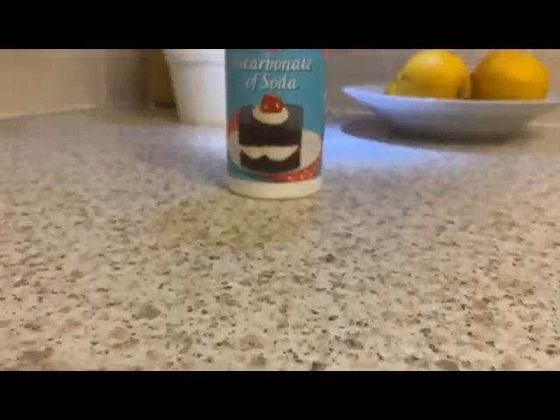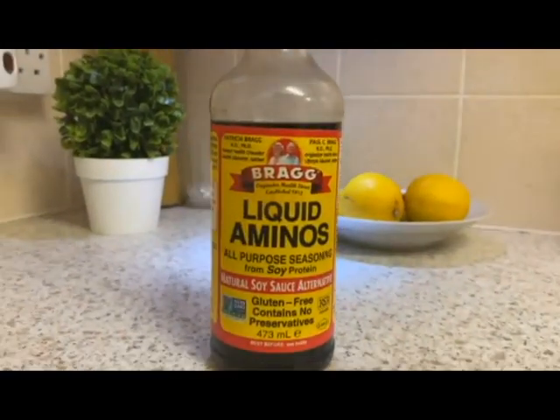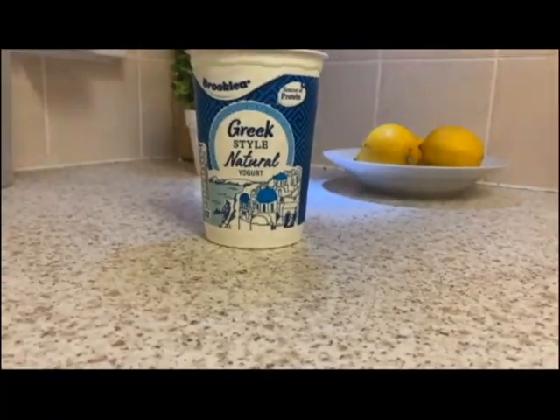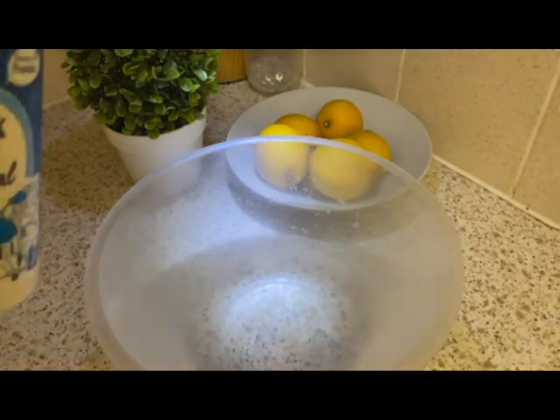I'm going to be applying my Cherry Lola treatment on my roots and I'm going to show you how I make that up. The three products you're going to need are: baking soda, liquid amino acids — preferably the Bragg's kind — some full fat yogurt, and a mixing bowl.